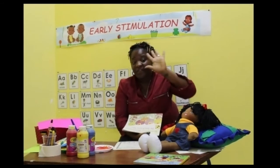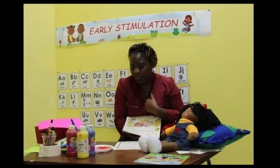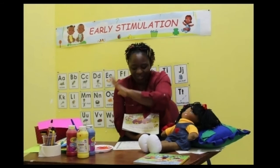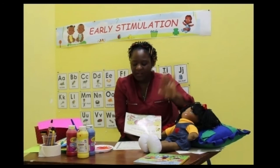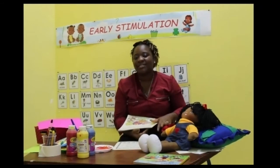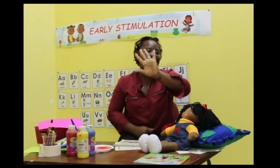Five little flowers growing in a row. The first one said, I am purple, you know. The second one said, I am pink as can be. The third one said, I am blue like the sea. The fourth one said, I am a very red fellow. And the fifth one said, my color is yellow. Then out came the sun big and bright, and the five little flowers smiled in the light. How many flowers? Five. Good job. All right, boys and girls, well done.